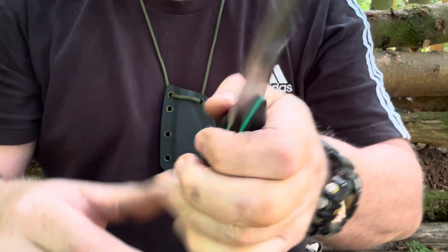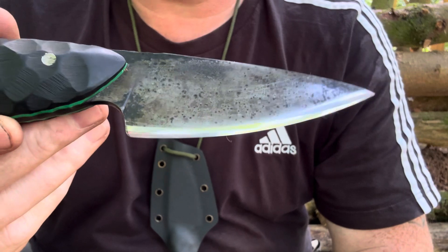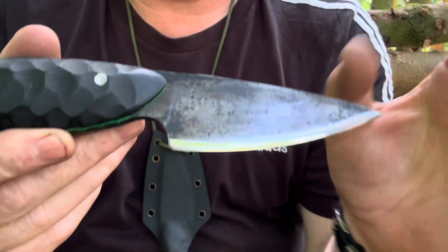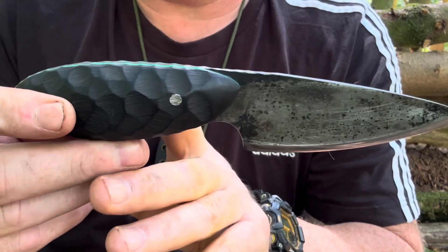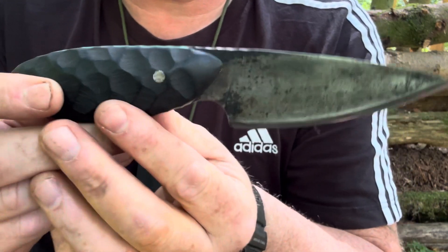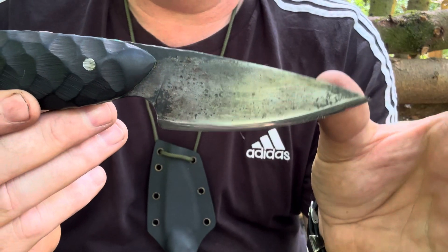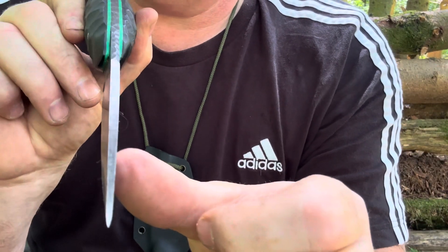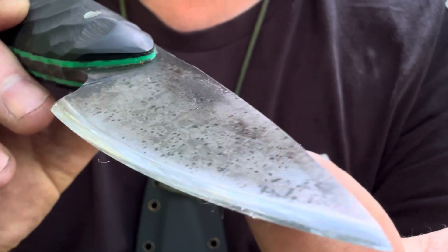And it holds an edge phenomenally — that's never been sharpened and it's a couple of years old now and it still holds its edge. Brilliant knife. I've actually got the same knife but smaller, with orange G10 handle slabs. Mine is made in BeCut, but I really do like this O1 tool steel model. Look at that convex edge.